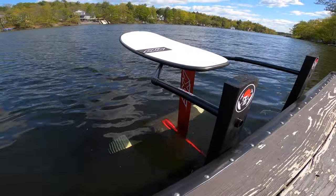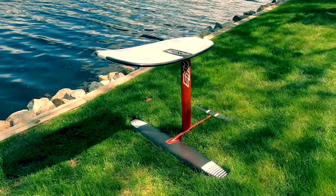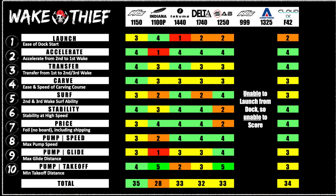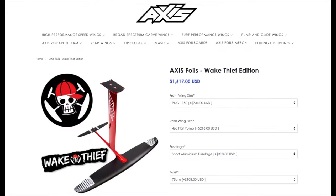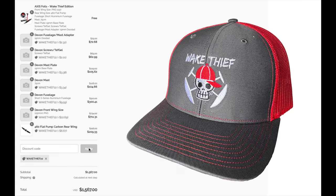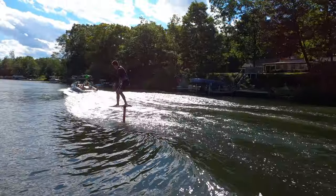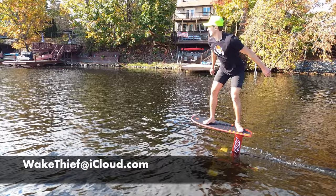A complete setup will cost about $2,500, so we want to arm you with the info to get this purchase right. We've reviewed a lot of foils — you can find each review on our channel. In our next video we'll summarize all of our reviews and name our favourite; you can find a link in the description. Please use the WakeThief22 coupon code to save $50 and we'll also send you a free hat. We make a small commission if you buy. Foiling is an awesome sport and we want to make it more accessible, so if you have any questions, please don't hesitate to reach out.